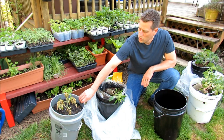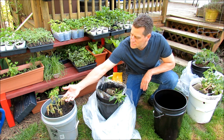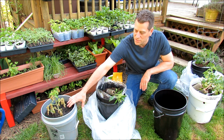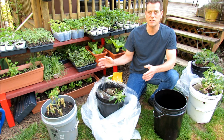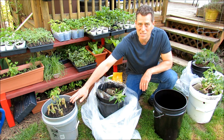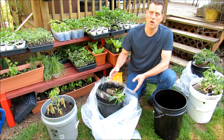This tomato over here was sitting out in a 5-gallon container and a frost came about 7 days ago, and you can see it killed off the leaves. The plant's okay because the frost isn't getting into the root system and killing the plant. But with this type of protection, you can get your peppers and tomatoes out earlier and protect them from getting damaged like this. Plus, it's going to create a very warm environment so they're going to take off.